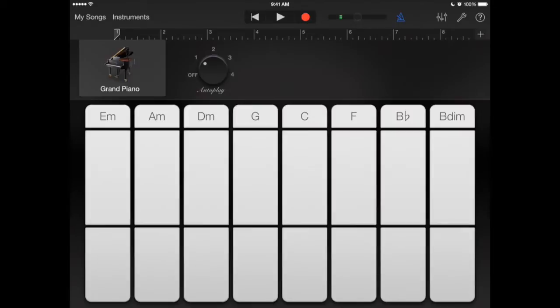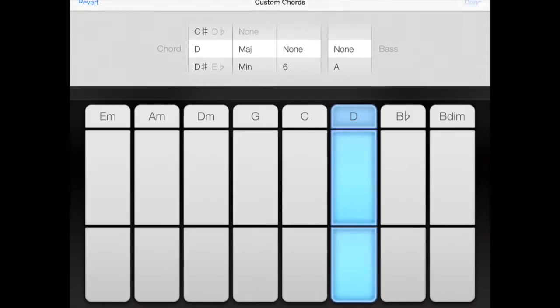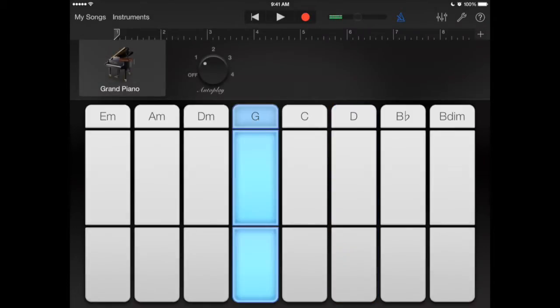Let me change my chords. Edit chords — I'll set F, D, and I have G, C, and D. Let me see if I like this one.